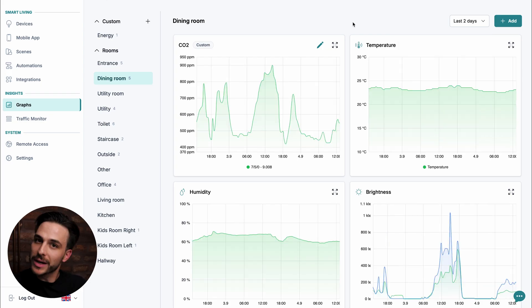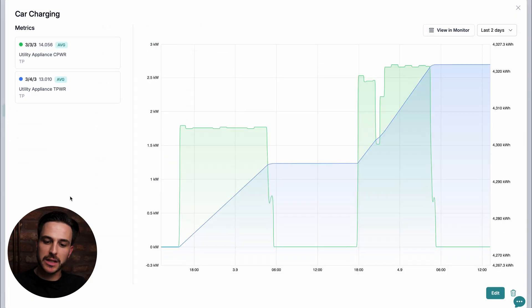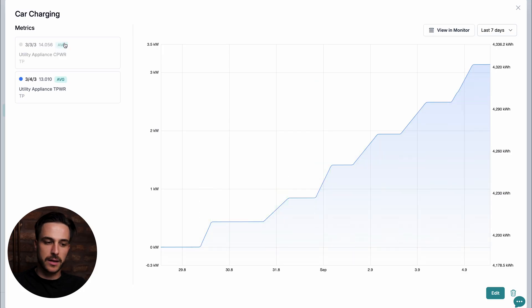Custom graphs is not the only thing you can customize — you can also add your own custom views. For this example, we already have an energy view created, and in it we have a graph that shows energy consumption for car charging. If we expand this, we can see we are measuring two metrics: one is current energy draw, and the blue one is the total energy consumption. If we increase to seven days, we can see exactly how car charging went. In this expanded view, we can also filter out what we want to see — clicking on the title of a metric hides or shows it. This way, we can really customize the way we measure data.